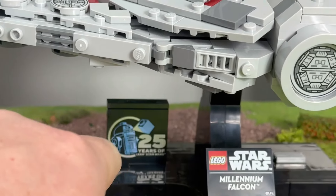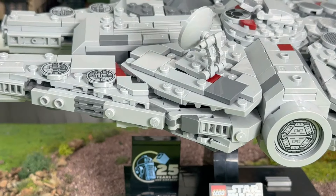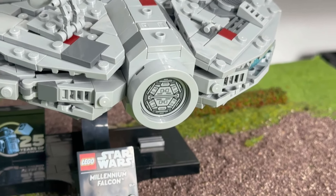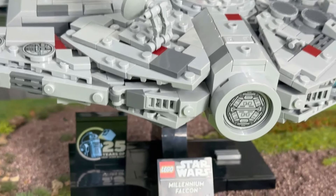Unfortunately it has no minifigures, but if they did include minifigures, I'd just complain they weren't the right ones — not the ones I wanted — and generally moan. So they can't really win, but it'd be nice if they did put minifigures inside to have something more to complain about other than the price per parts and the fact that it's not big enough.